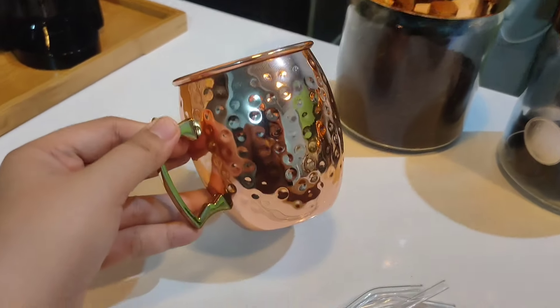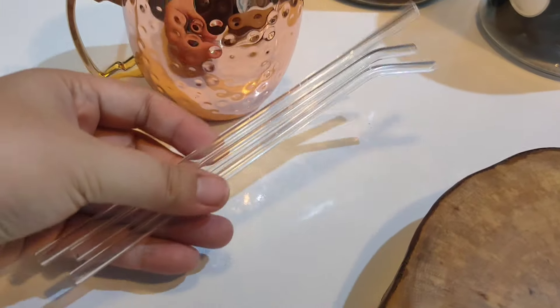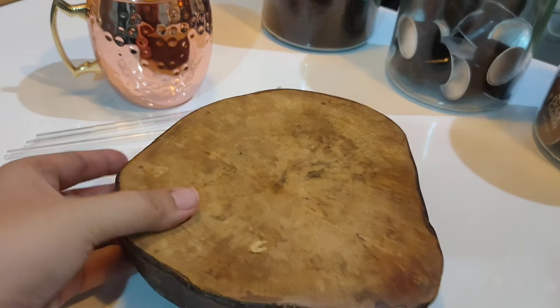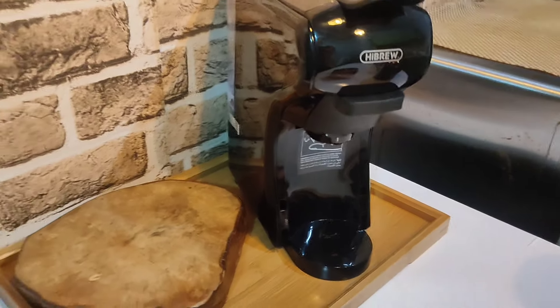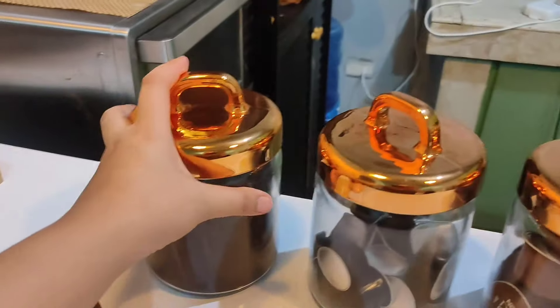I got this copper cup from Shopee — it's called a copper cup — and I also got this glass straw. I like it because you can easily see if there's something stuck or dirty inside. And this chopping board is so cute — I ended up not using it for cooking because I like it better here as part of the coffee station.